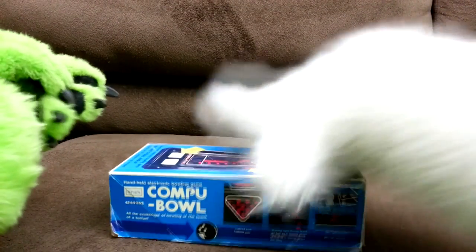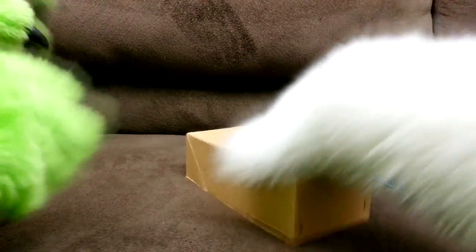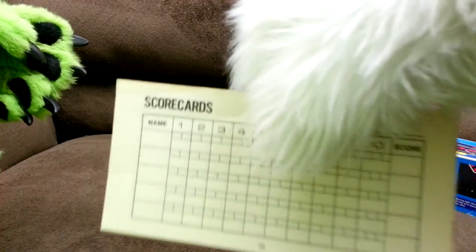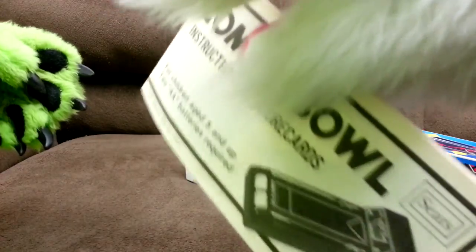Most of the stuff they had was from 1979 in the original box with the original styrofoam packaging. The instructions even came with it, and the scorecard — it's built into it for some reason.